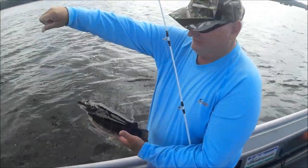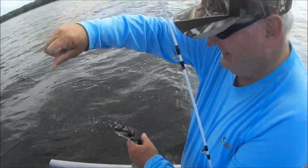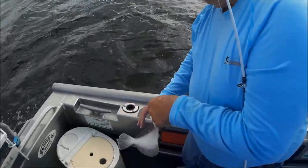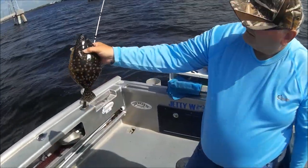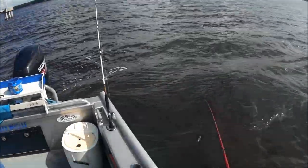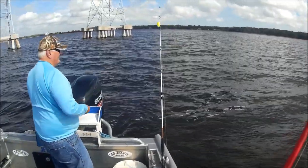Dennis has now got redfish, trout, flounder, and drum. Now you need a sheepshead — yeah, that's all he needs. Problem is we need more than just nursery-size toys. Dennis just got another flounder — yep, still not worth keeping. There's flounder laying on that bar over there.